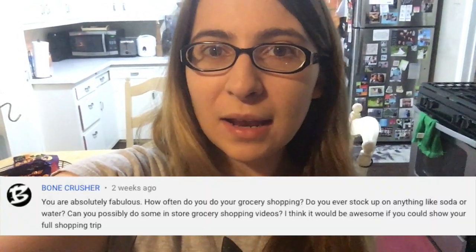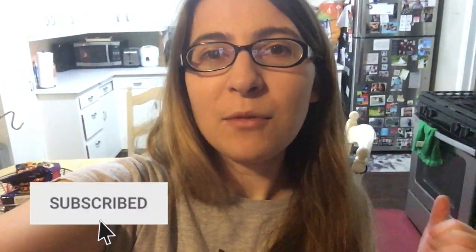Hey, what's up my broke budget guys, gals, and ninjas. Today we're going mobile because I'm going to take you on a journey with me to the grocery store. If you haven't already seen it, there's another video I made on five different tips to cut your grocery bill in half, and as requested on that video, I'm going to be making one where I'm actually shopping for groceries and showing how I save money while shopping.